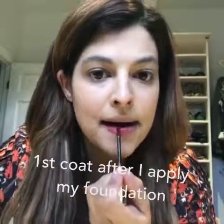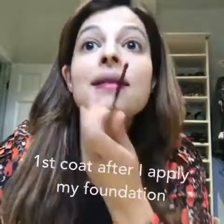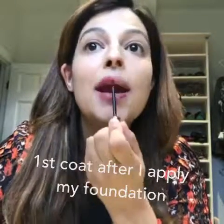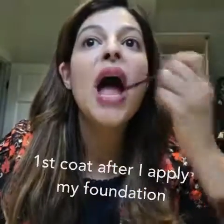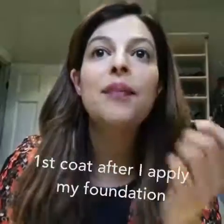So far I've applied my foundation and my concealer, and then I'm going to apply the first coat of LipSense. You just need one coat. You're supposed to go in the same direction as you apply it — you're not supposed to go back and forth. So this is just one layer on the bottom and the top.